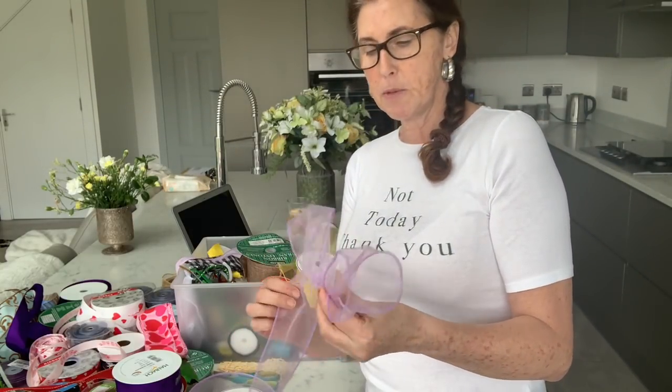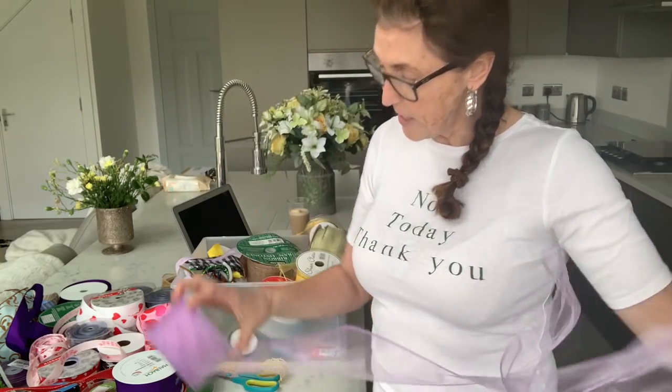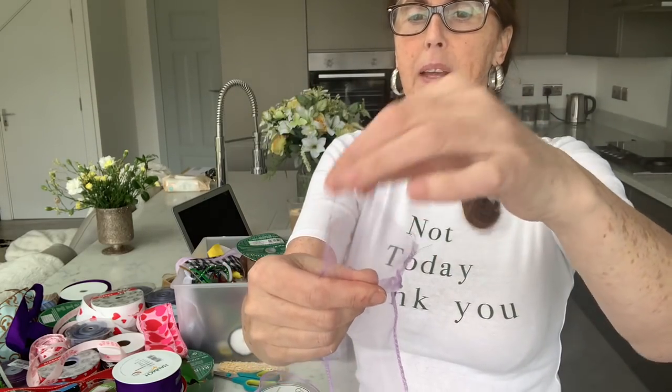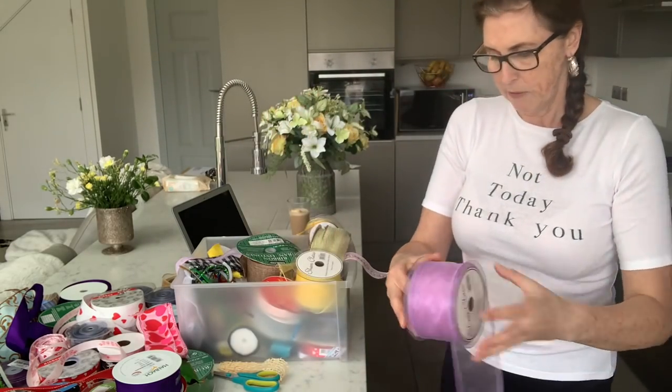These are quite wide — I think if they were a little bit thinner I'd probably work with them better. They do keep their shape and they are really sheer. The wire isn't too bad actually. It's not my favorite ribbon to work with — it's nice as a base. I use the sheer ones to go on the back of the bow and then put other ribbons on top. The ends do fray, but if you've got a candle or lighter you can carefully burn the edges to stop the fraying.